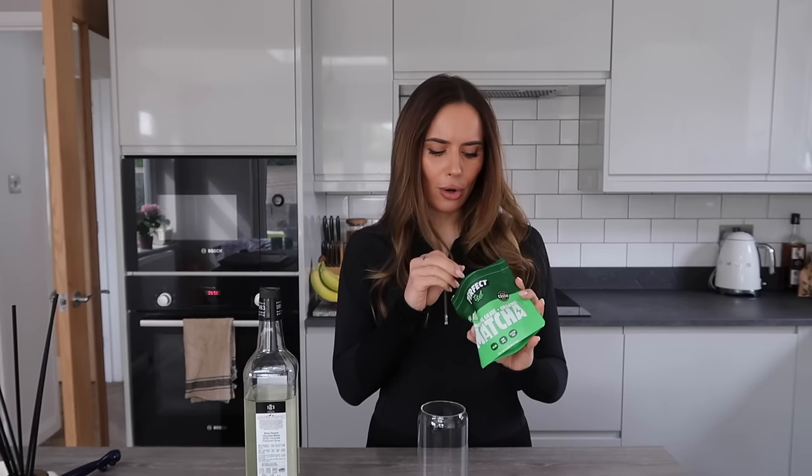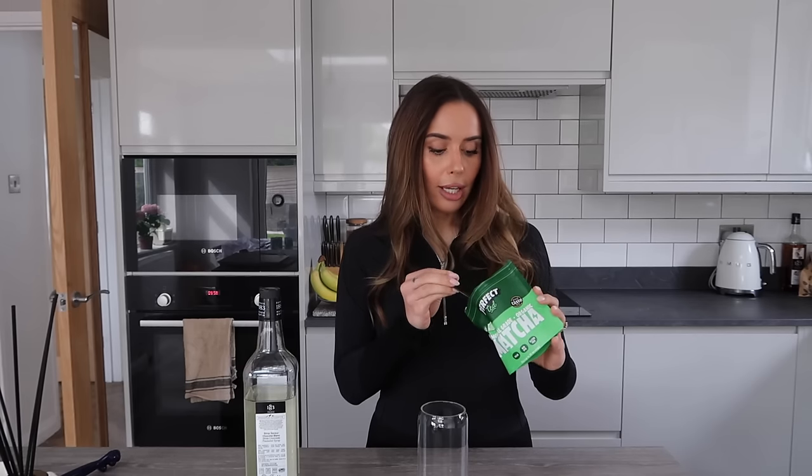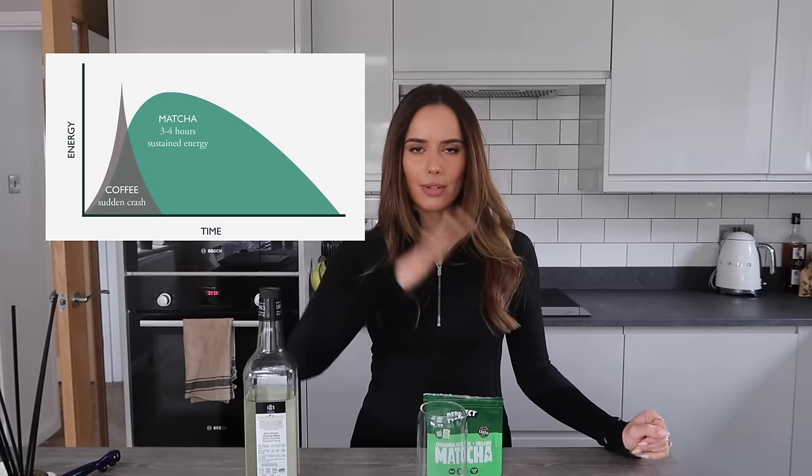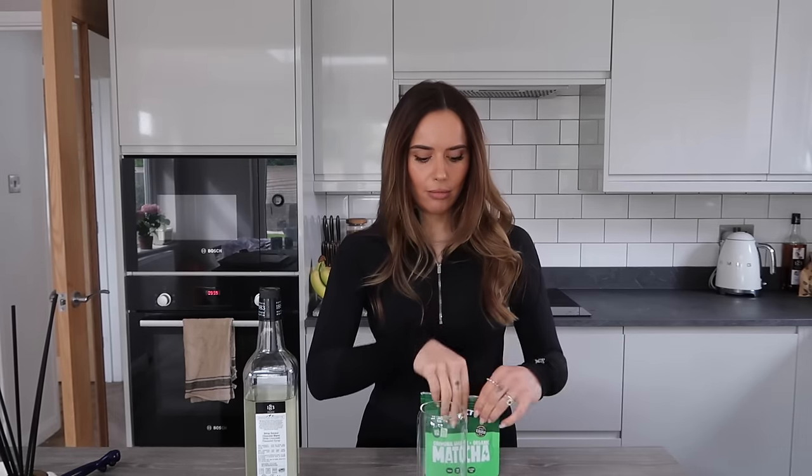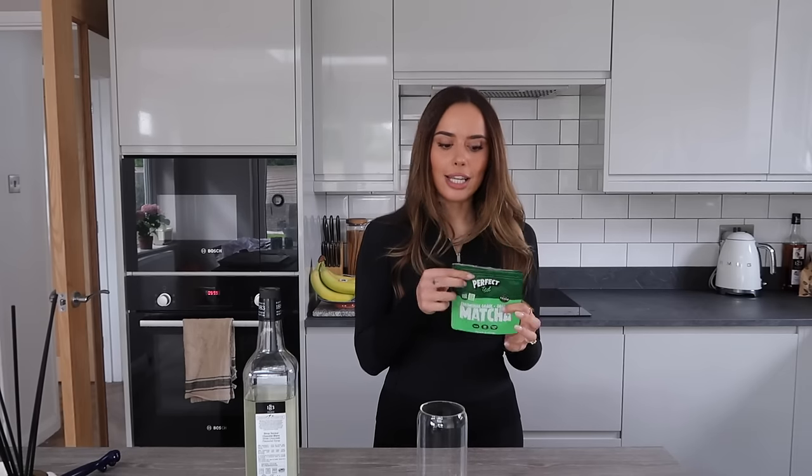One thing I didn't know about matcha is that although it has more caffeine than coffee, the way it spikes is totally different. Coffee is a quick spike and a quick comedown, whereas matcha is a very slow increase and then a very slow decrease. Since having this, I don't get the coffee shakes and I have way reduced anxiety from caffeine — I still have my generalized anxiety, but not that really tense caffeine-induced kind.